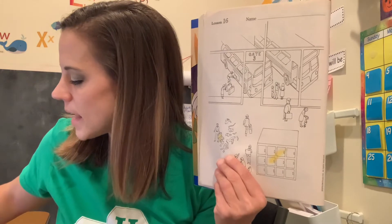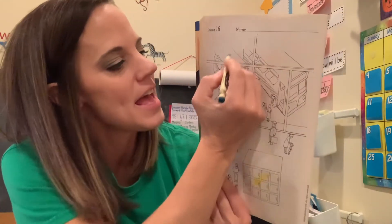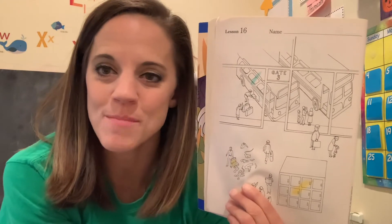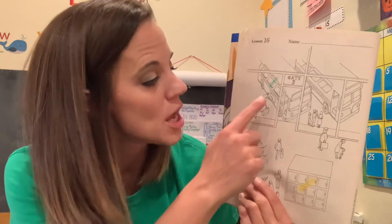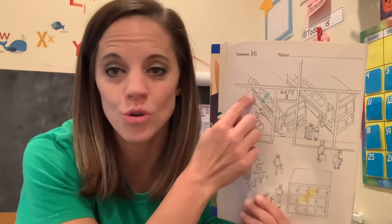I have one last rule for you — it is for that green crayon. It is for those vehicles I mentioned before. If it's made to take you places, it's a vehicle. You're going to make a mark on all of your vehicles green. Remember, we made marks together, but you need to go back and color all the way. I would love it if you would also color the rest of the picture any color you want. My rules were yellow containers and green vehicles.